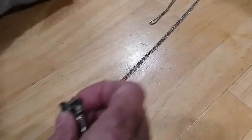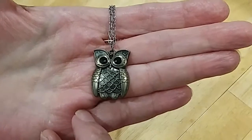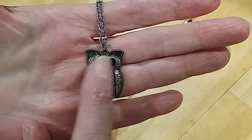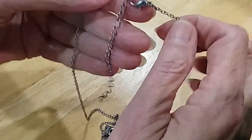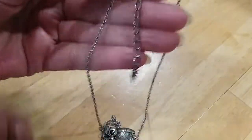We have an owl — mixed metal. You have your silver tone and your brass, with black enamel eyes. Here's the back. Nice little rollo chain with a lobster claw and extender. Very cute.